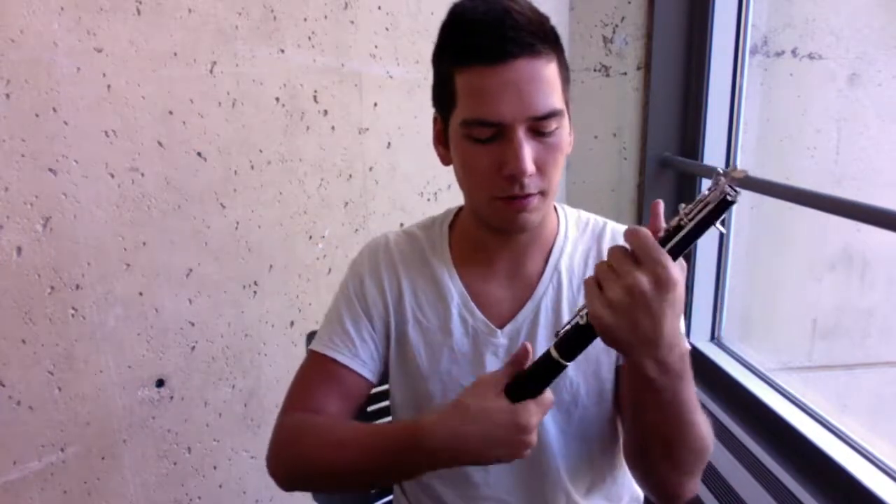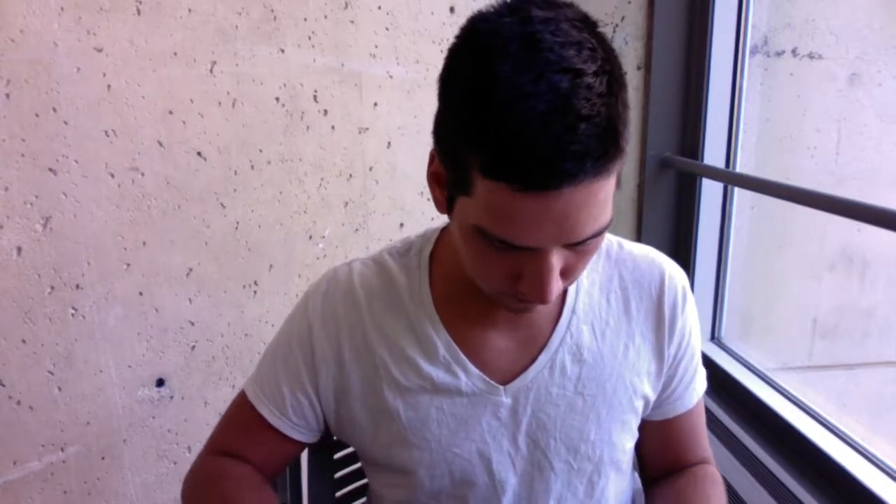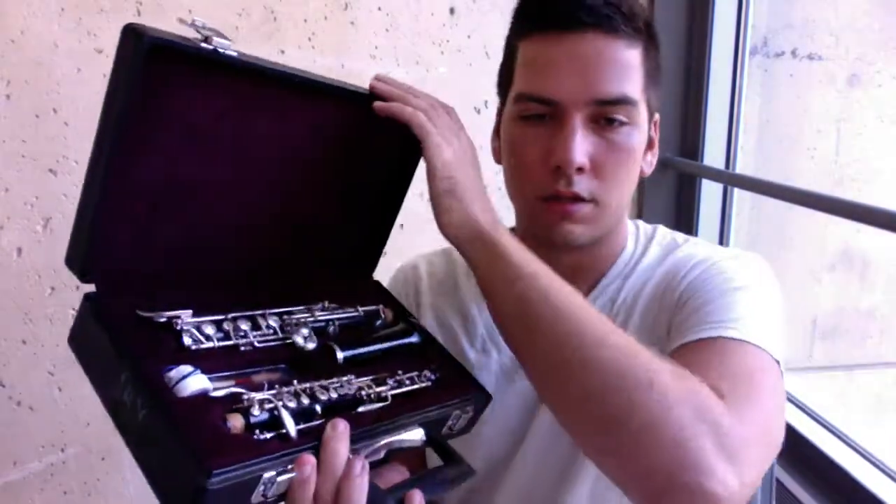Then we just have the lower bit, so unscrew the barrel from the lower joint. Take your barrel and put that back. Don't forget to put your reed back in the case. And the oboe is safely put away.